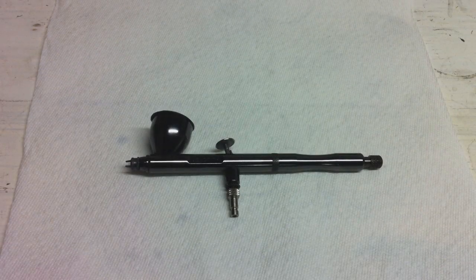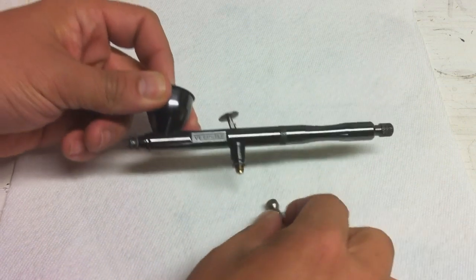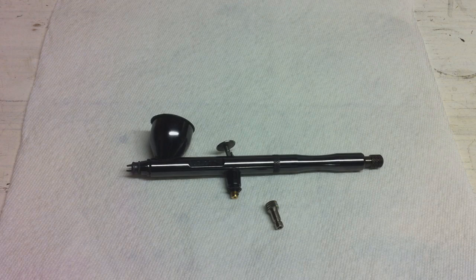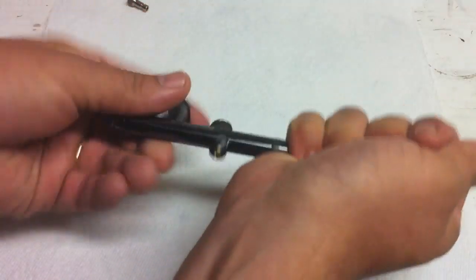Okay, let's check out the breakdown and reassembly of the Velocity. First of all, our quick disconnect — everything on this brush is just all threaded. Everything's finger tight; you don't need any wrenches, no pliers, anything like that. Take that and set it off to the side, then take the back of the airbrush off.